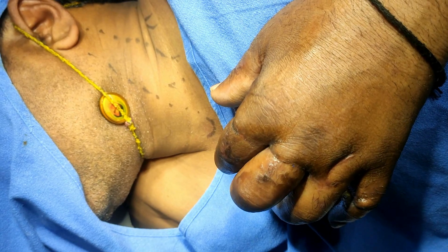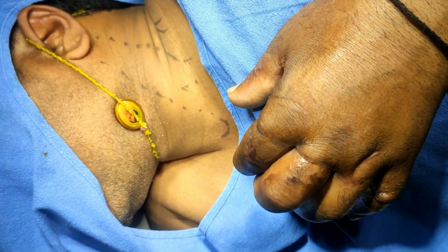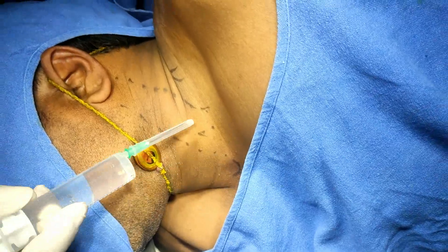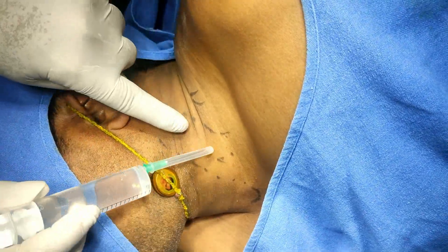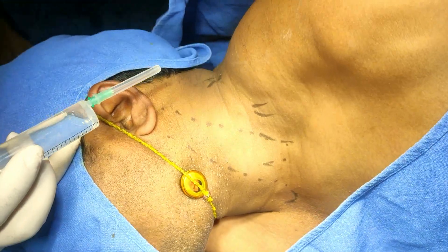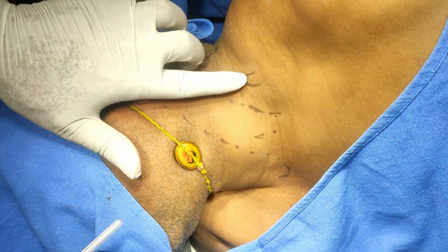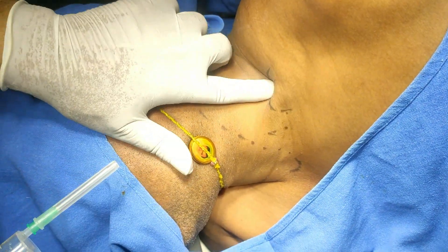The edema should also disappear. Now, here I have made some landmarks: the suprasternal notch here, this is the sternocleidomastoid, this is the mastoid process — these are the two heads of the sternocleidomastoid. You can see here the external jugular vein, and this mark I have put is the inter-scalene cleft.